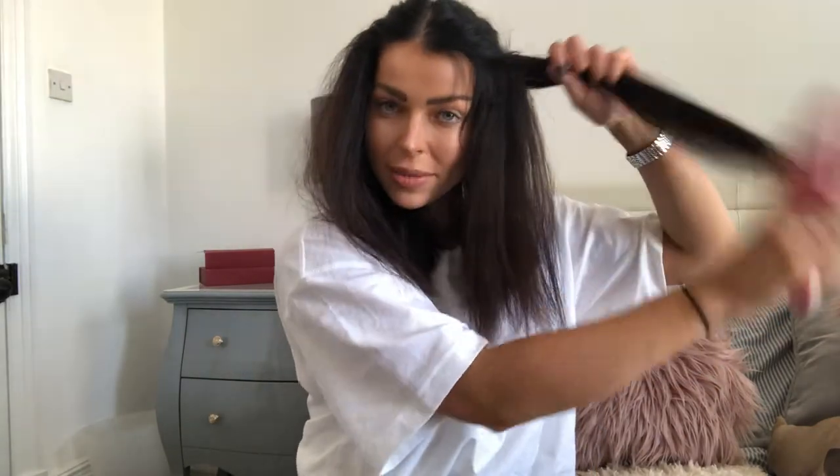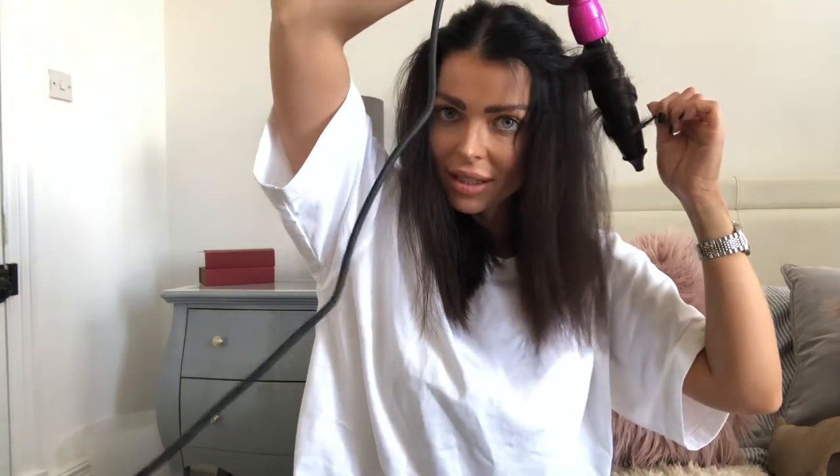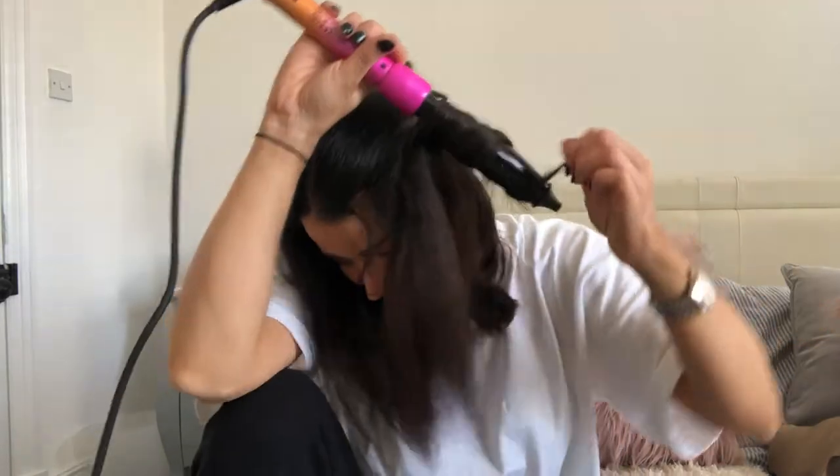I wrap the curl with my fingers — it's a bit hot but you have to suffer to be beautiful! I just go all around the bottom section. I love that my hair is short now because it's so much quicker to style than when it's super long — that just takes ages to dry and style. With a weave, because you only wash it once a week even though it's a bit of a pain, once it evens out, styling it every day is really easy.